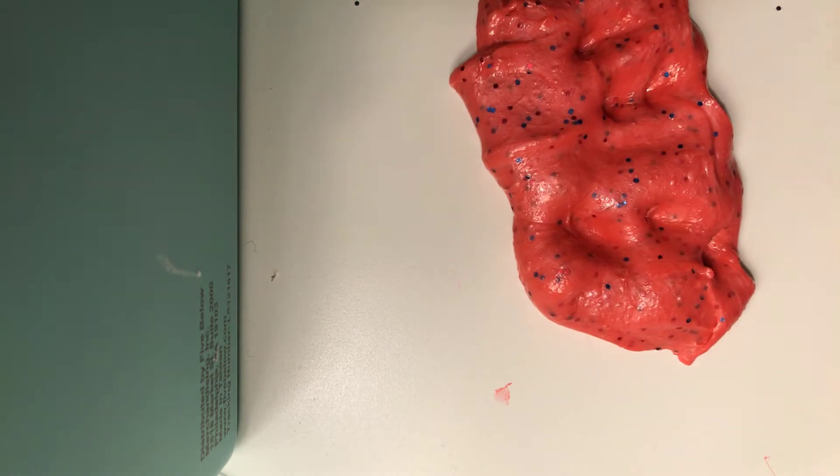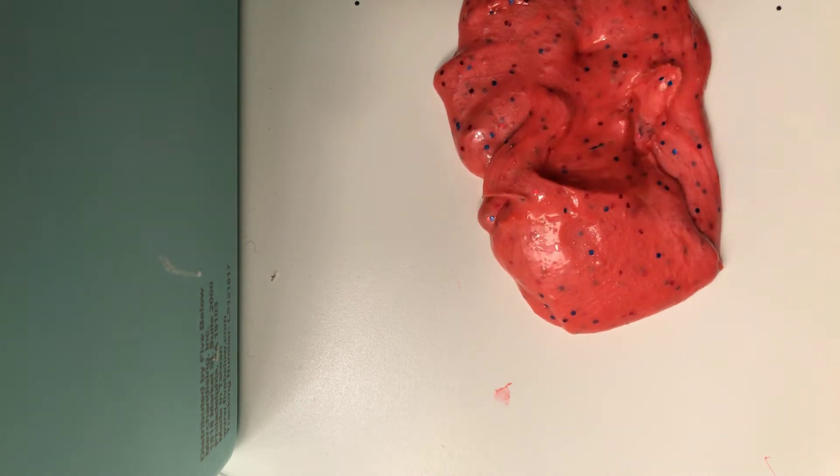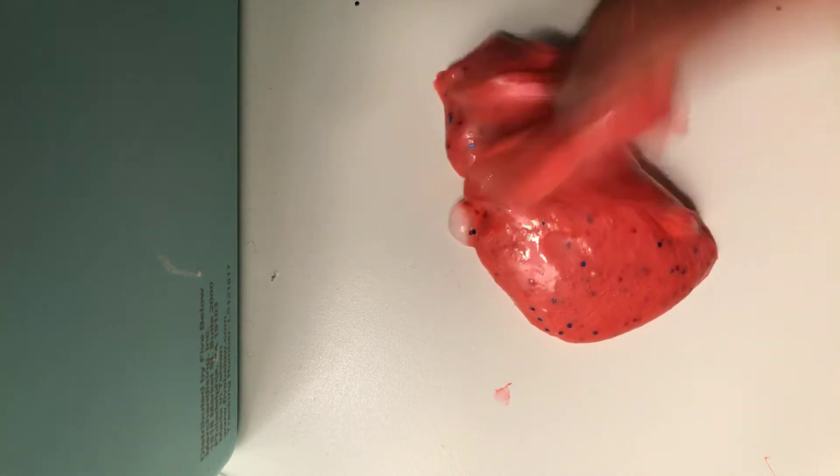Shaving cream works the best for me, but if I have dark colors, because the shaving cream's white, it makes the colors lighter. Even with light colors, it makes it even lighter. But it's still fine. All of these came from my friends and I'm very happy that they did this. I didn't really know it was coming.